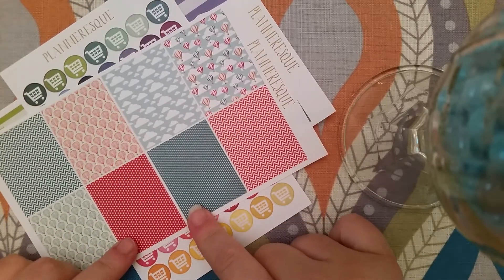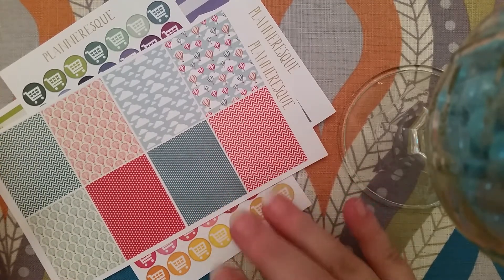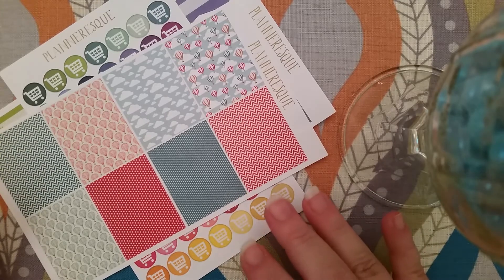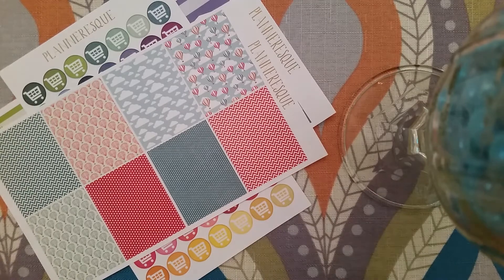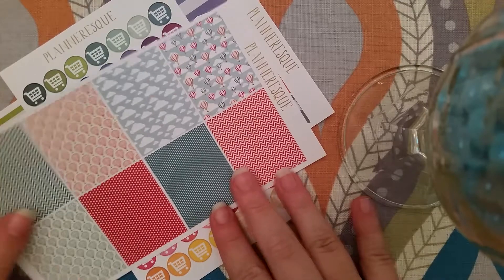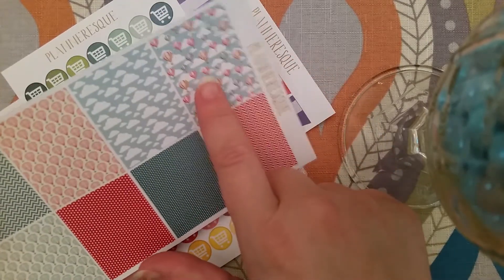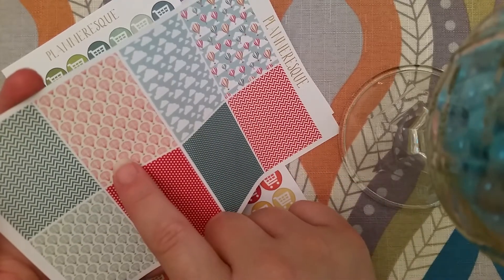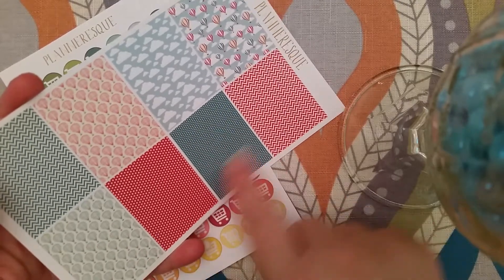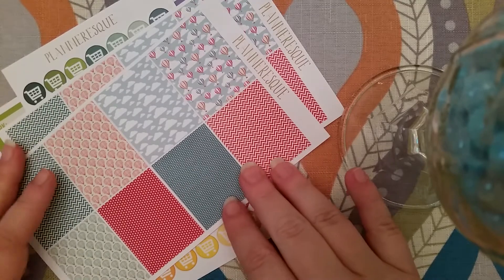And then oh my gosh, I love this — I don't know why, but I have a fascination with hot air balloons. I think they are so pretty. I've never been in one and I never want to be because I'm terrified of heights, so I'll keep my feet firmly on the ground. But I love to look at them. When I saw these I had to get them. There are multicolor hot air balloons, a red one, and blue ones with chevron and dot backgrounds.